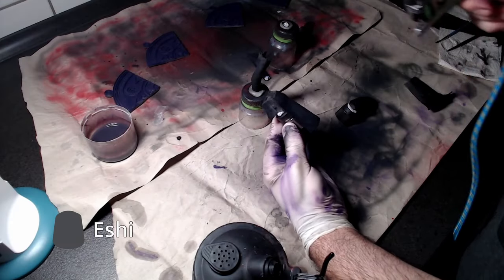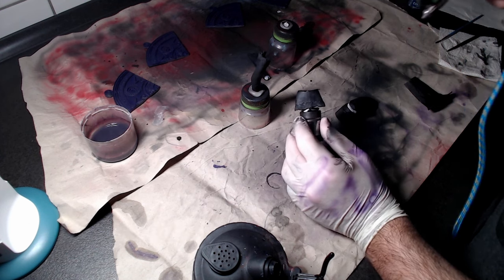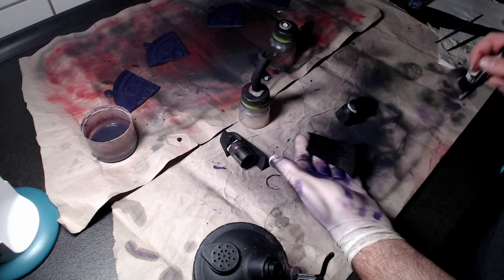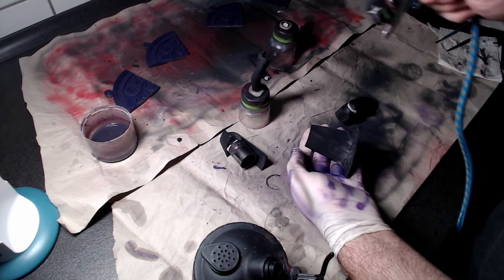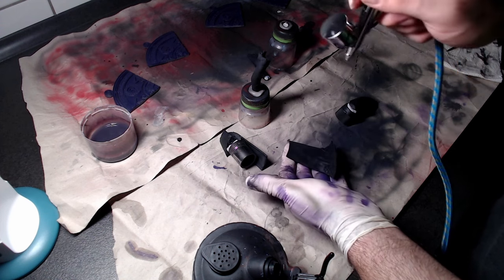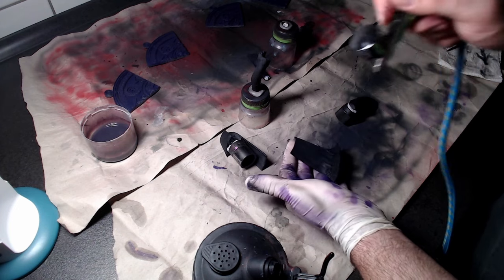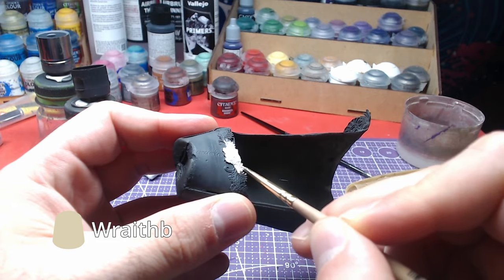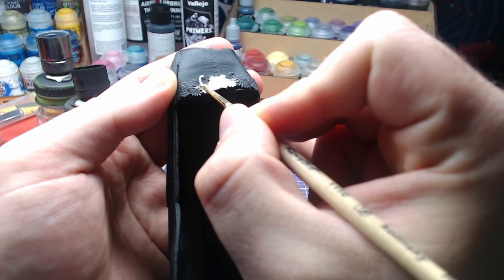Once the entire dress has been covered with black, we will open up the color a bit with Eshin Gray. Then, with the use of Wraithbone, we will fill the details on the dress. Apply two layers with a small brush for easier and better coverage.